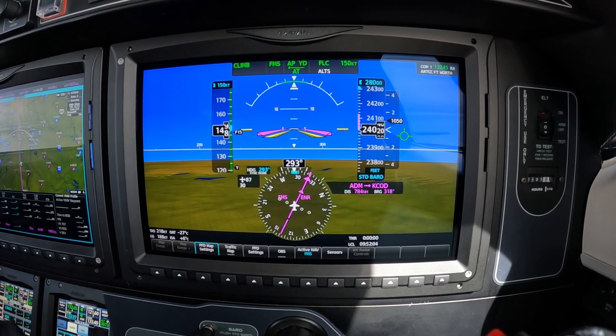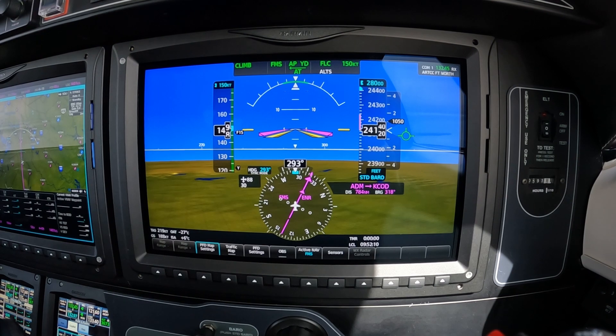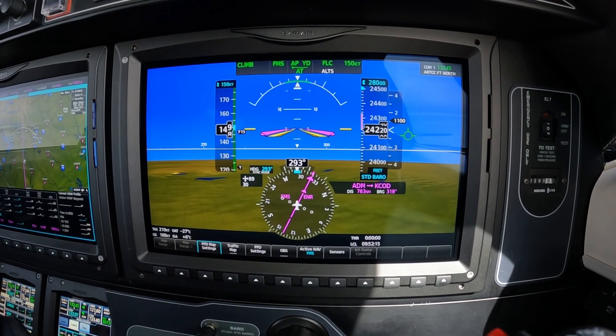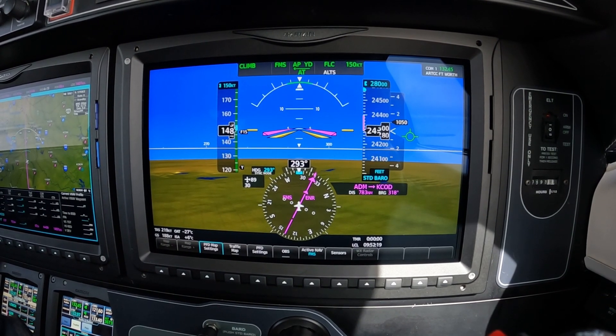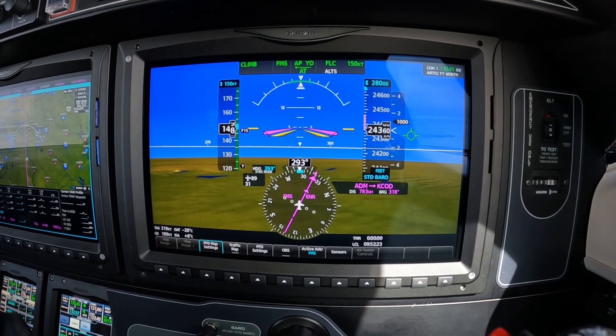In other words, the controller only sees you passing through the altitude as if you had standard barrow dialed in — that's what they see. So when you set standard barrow, you're not changing what the controller sees.